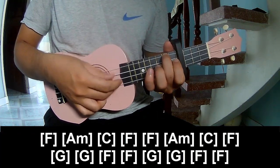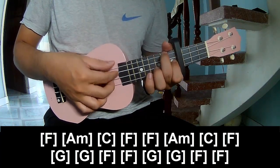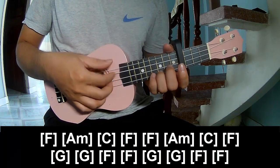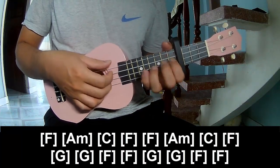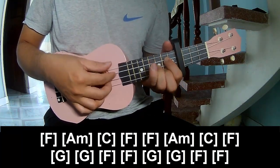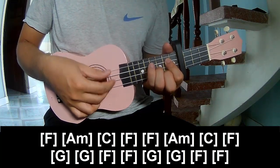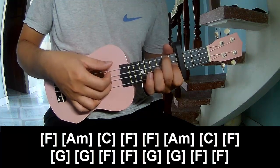The chord progression is: F, A, F, C, F, F, A, F, C, F, G, G, F, F, G, F, F, G, F, F.